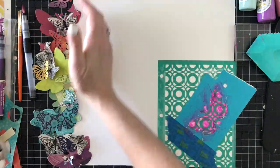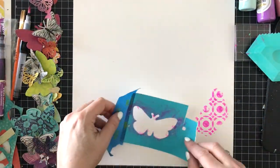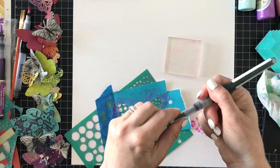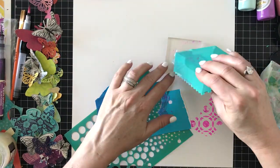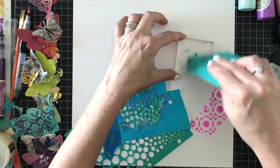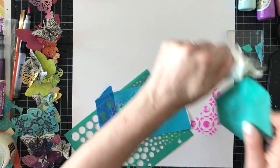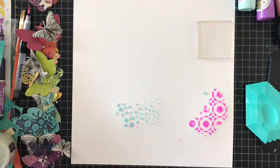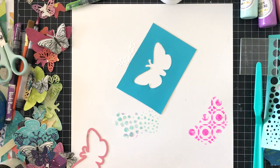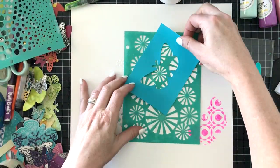I already have my butterflies laid down on the layout. I want them to swoosh across the page, so I used the stamp and die cut set from the Field Notes butterfly set by Vicki — one of her past collections. I used the die to cut the butterfly shape out of Post-it paper to make a mask so the stencil paste only goes in the butterfly shape. I'm using the watercolor markers to tint the glitter texture paste and the iridescent texture paste, which has really large mica flakes and is really pretty.